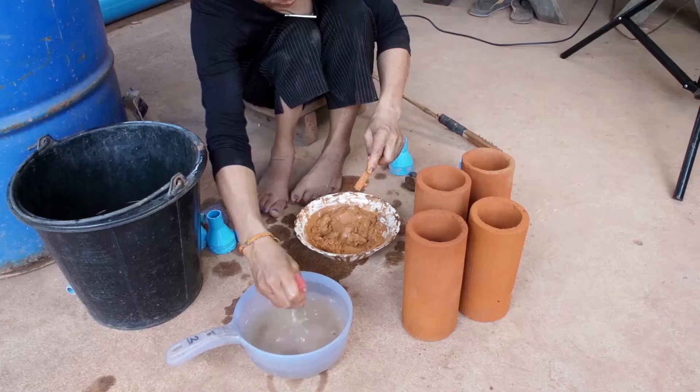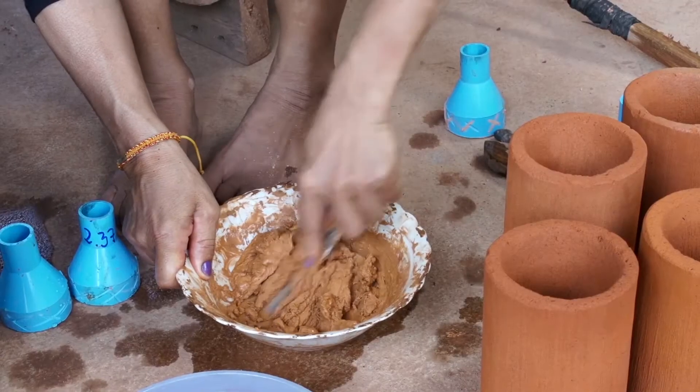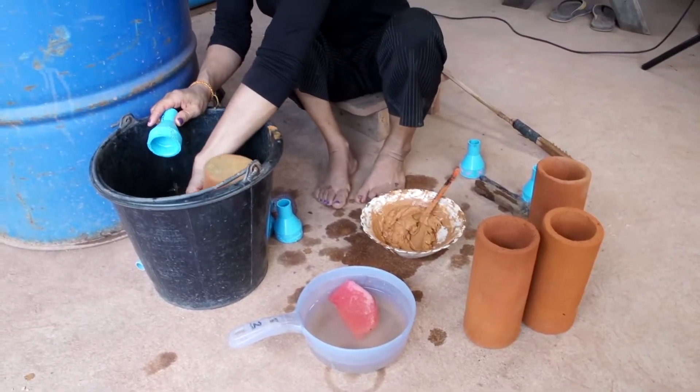We're going to mix the dried grout compound with water to make our grout. Keep adding a little more water and mixing the grout together to form a consistency similar to what you see here. Next, wet your filter.